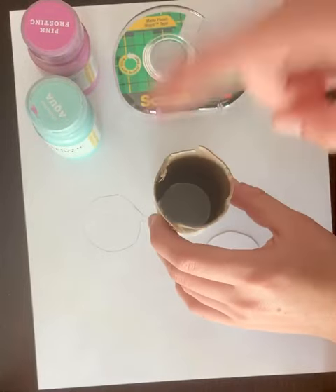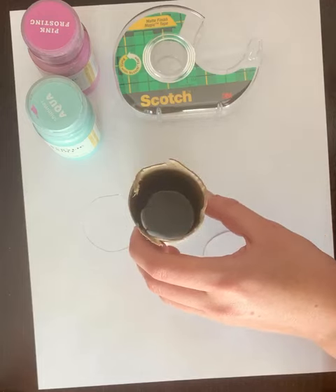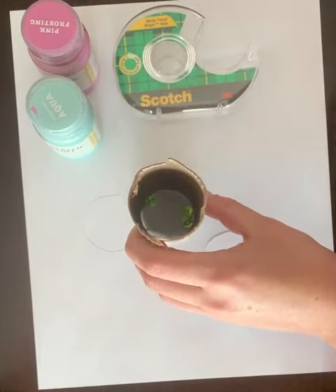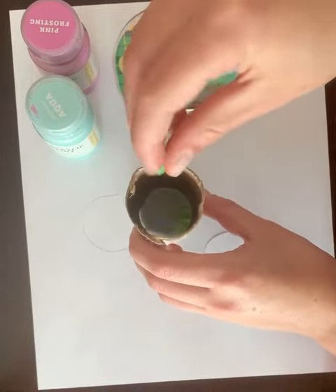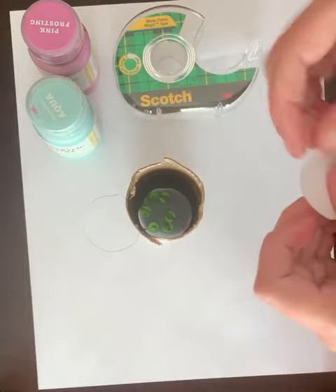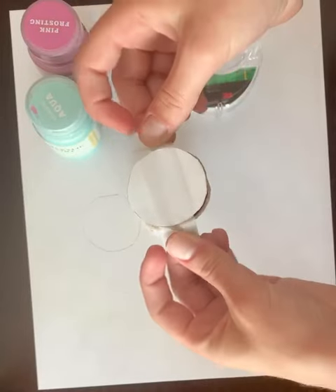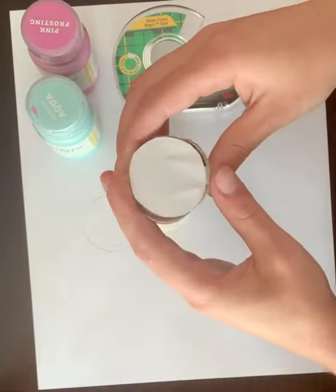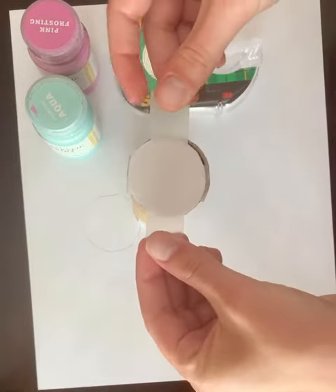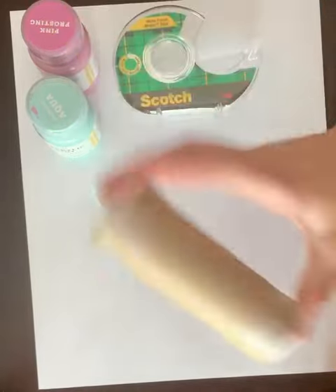You're gonna do the same thing for the other side, except before you tape your circle on, you want to make sure to put your beads in. I'm gonna put in six, but you can put in however many you want. Then I have my other side — I've got my tape, I'm gonna tape my circle on, tape the other side. And now you've got your music shaker.